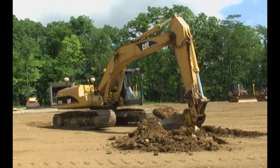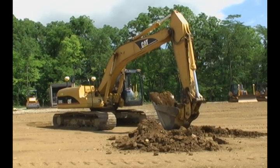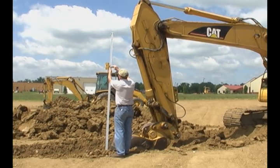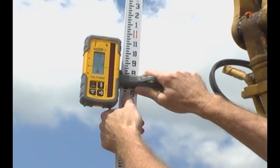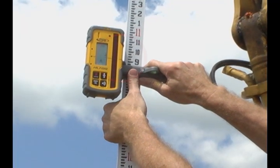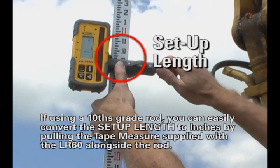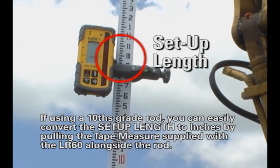Begin as you normally would start a typical job and dig down to the required depth. Place the grade rod or tape measure into the bottom of the trench and use the detector to record the laser's on-grade height. This important information is the setup length. Write down the setup length in inches or meters, as you will need to enter it into the LR60 later.